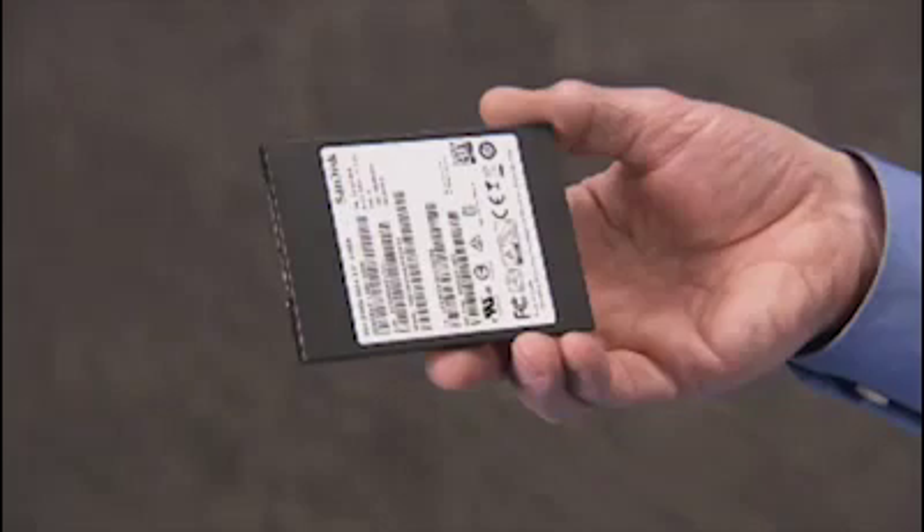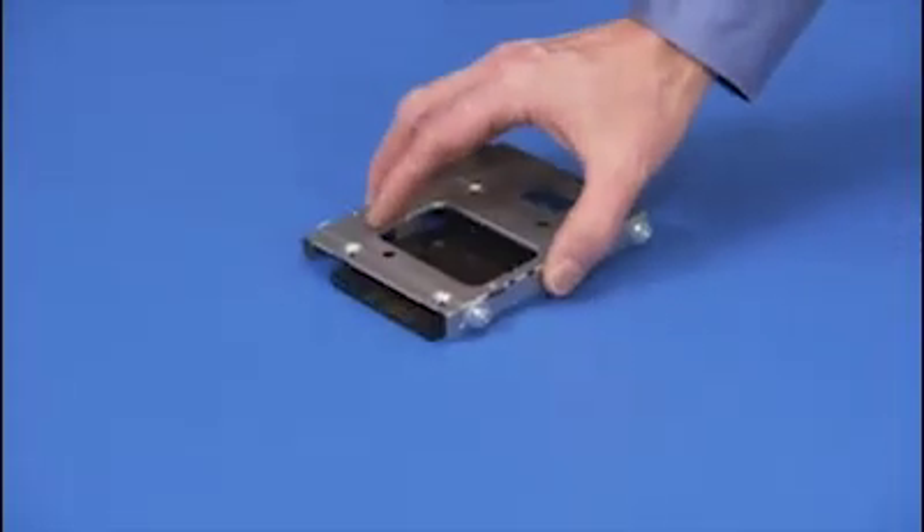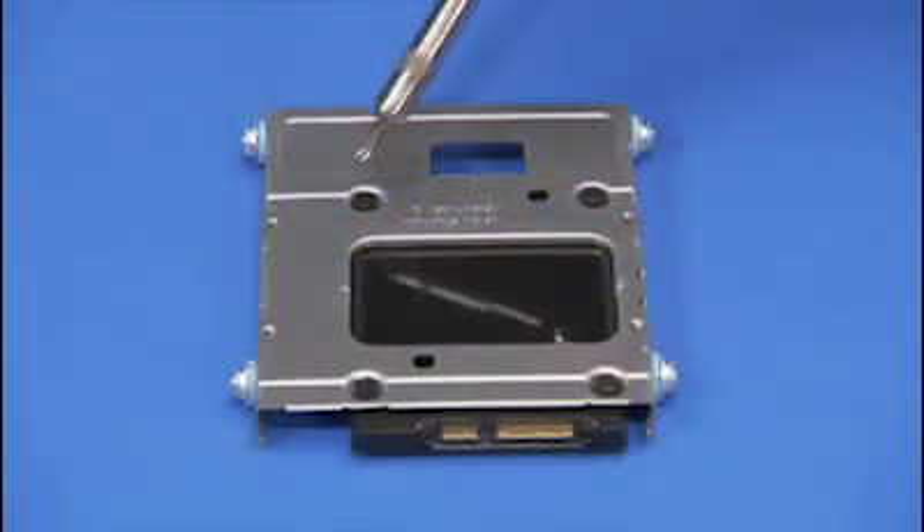To install a new 2.5-inch hard drive, place the drive into its tray and secure it with four Torx 15 screws.